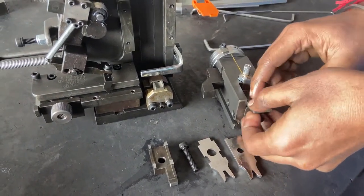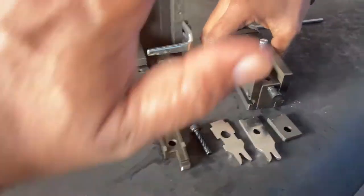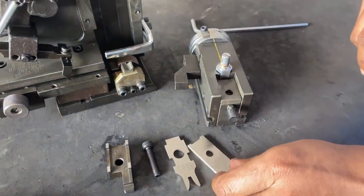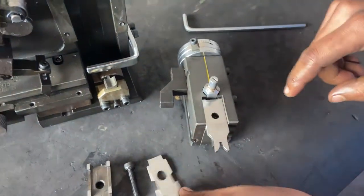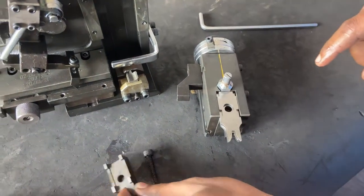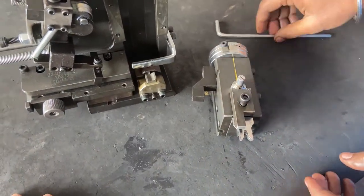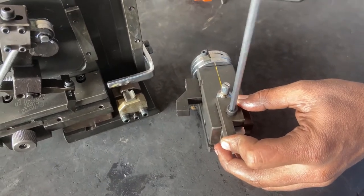And this is the spacer. We have to fix in reverse direction. So we have to first put the spacer, then the copper blade, then the PVC blade, then the cover, and then the screw. Do it full tight.